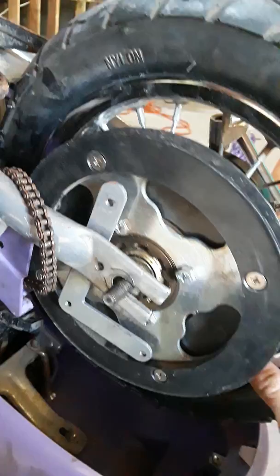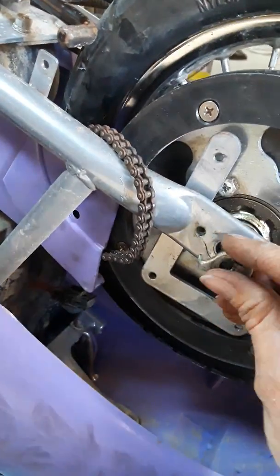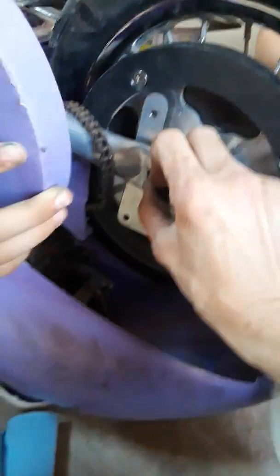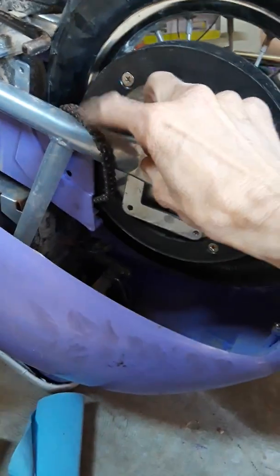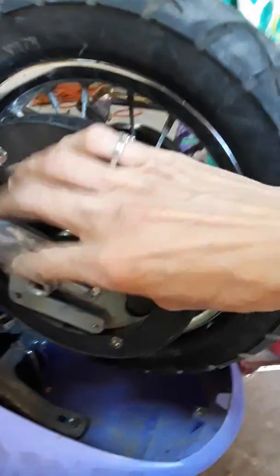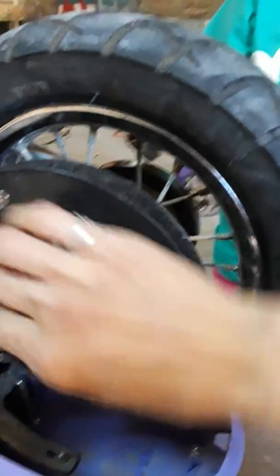Now I'm going to reattach this other piece. It actually attaches after we get the chain reattached. Just temporarily hand tighten this down.